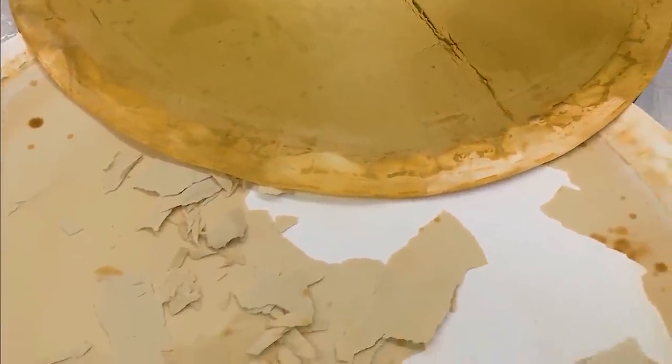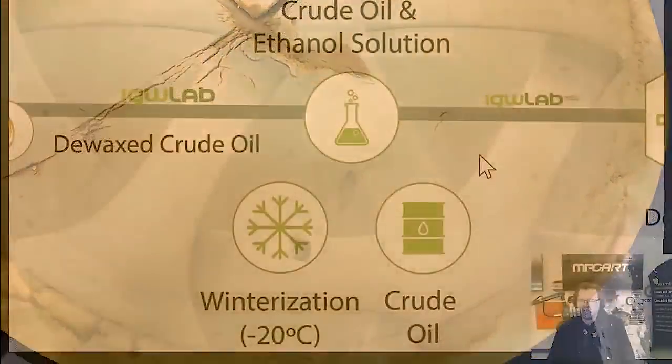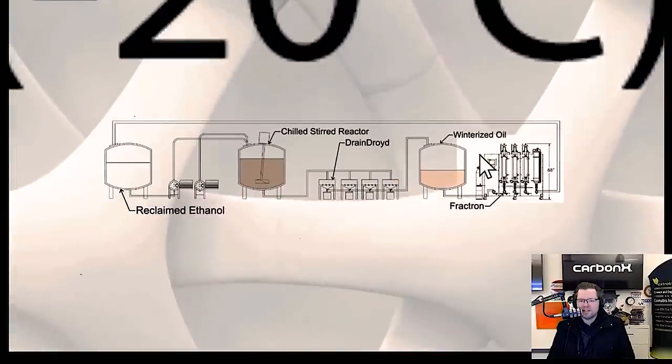Winterization is simply adding food-grade ethanol — so you don't have denaturants — in a small amount. You solubilize it, put it in the freezer, and a lot of those waxes precipitate out, then you decant and filter them. That's all we're doing to make a de-waxed oil. We also have options to scale up to five tons per day — not five tons of oil per day, but handling the oil that came from five tons of biomass.